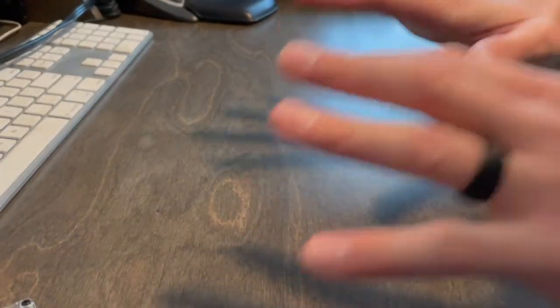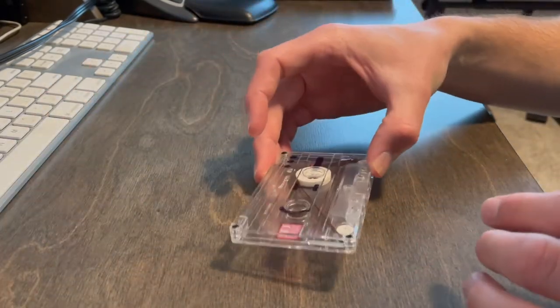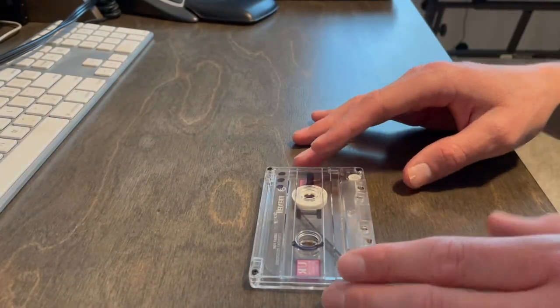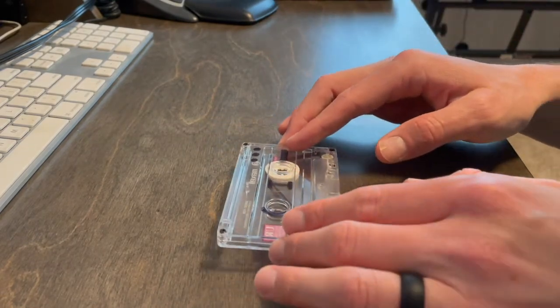Anyway, just not to lead you down a long rabbit hole — if all of this is not applicable to you — this video will be discussing how I work around the auto stop function on the Panasonic RR830.